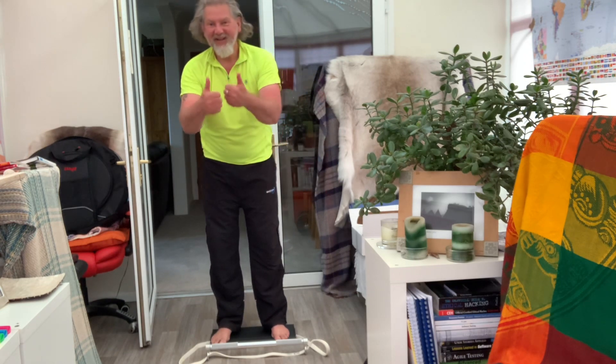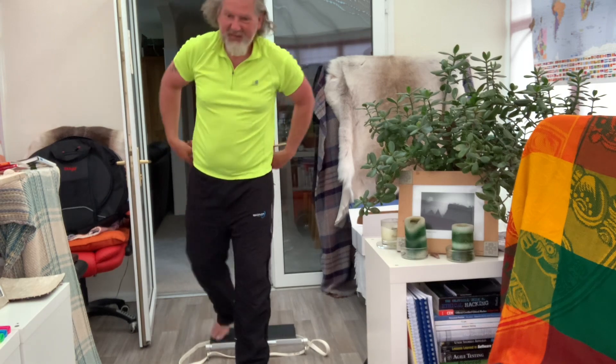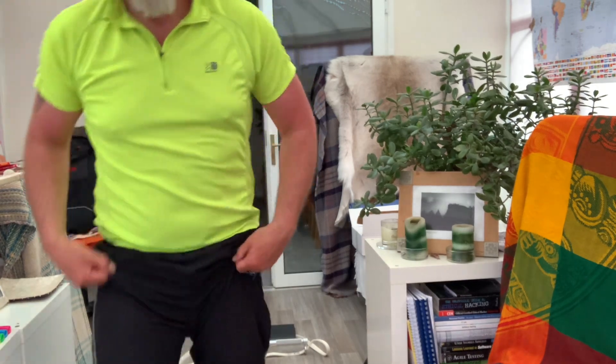Get a day off tomorrow — grateful for that. Watch out for Ryan's video too. Catch you later.